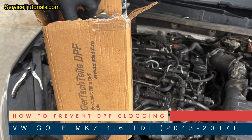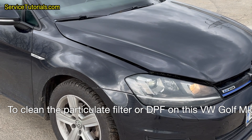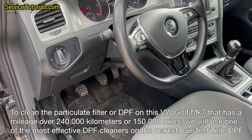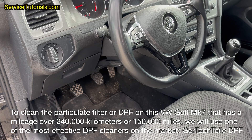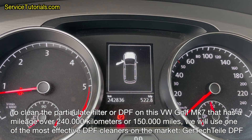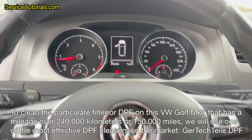In this video tutorial, we will show you how to do a preventive cleaning of the diesel particulate filter or DPF on a Volkswagen Golf Mk7 1.6 diesel from 2014, using the Gertyptile DPF cleaner. This car has a mileage of over 240,000 kilometers or 150,000 miles.